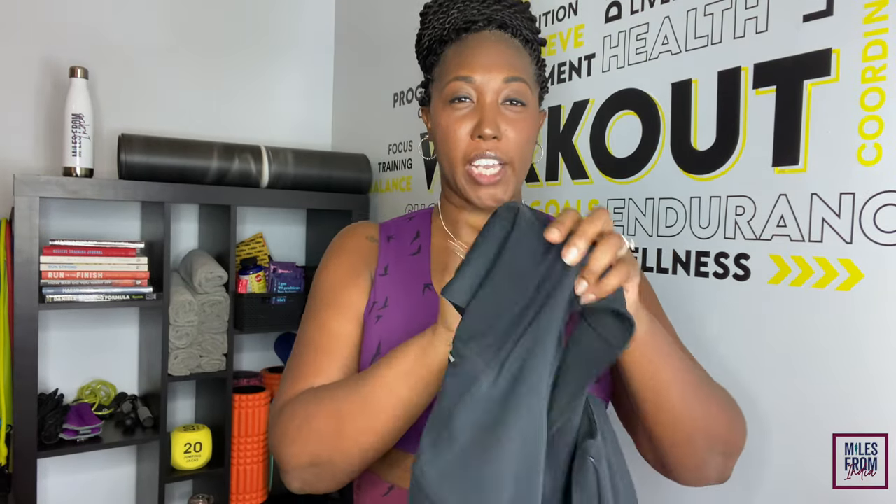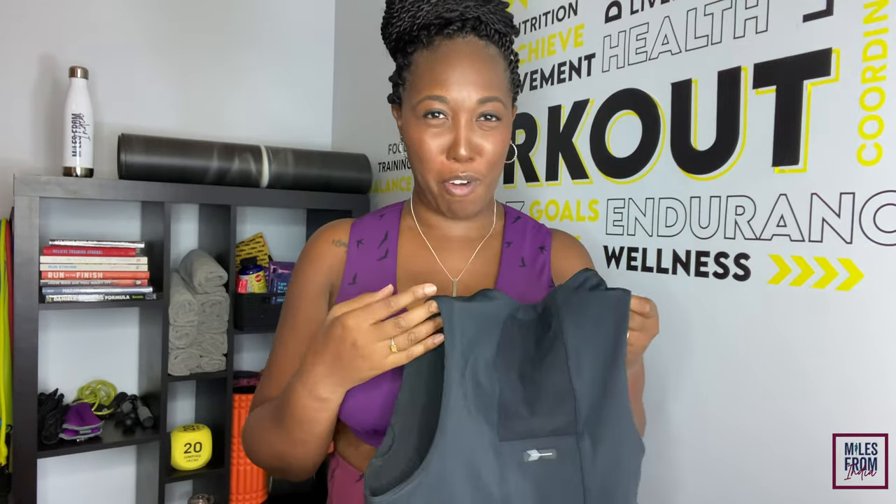The bra has a phone pocket in back. I've used Koala clips before and didn't like them, so I was excited to try this pouch. It was comfortable, but when I finished my run my phone was sweaty because I'm a heavy sweater. So if you're a sweater, be aware of that. The material and placement between my shoulders was otherwise perfect.